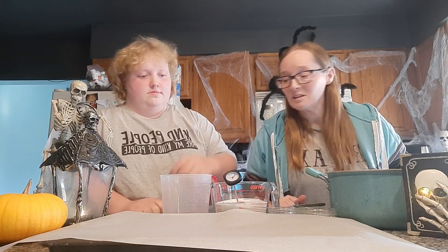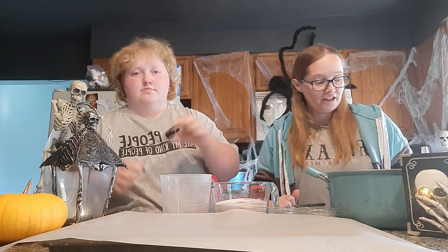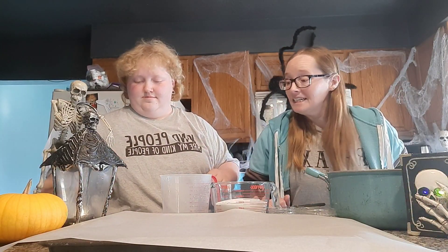Hey everybody, welcome to 12 Days of Halloween with In the Kitchen with Infinity. Today we're making edible glass. We're going to put our sugar, corn syrup, water, and flavoring all in the pot and then boil it until it's up to temperature.